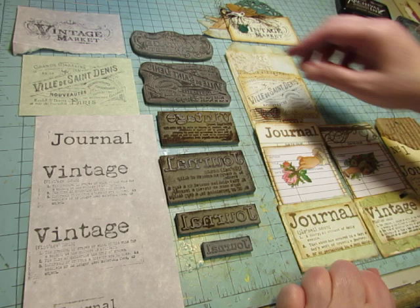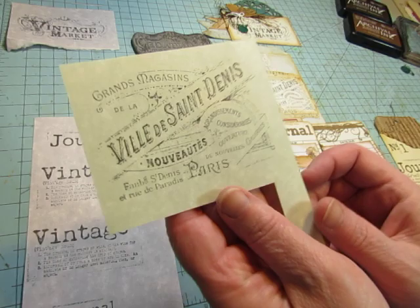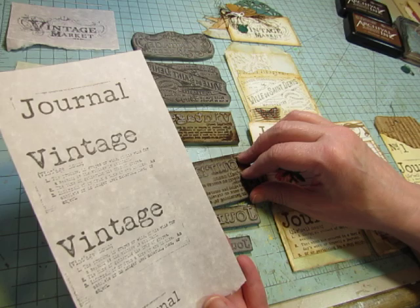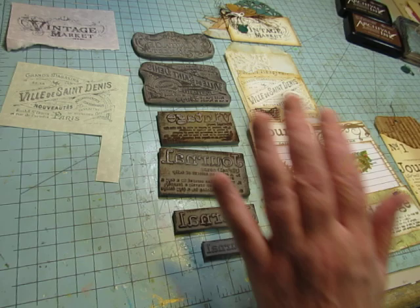So these are the stamps that I have. This was one listing, and it's stamps like that — Vintage Market. I stamped them on assorted colors of parchment paper. This one is a French advertisement that looks like this. And then these four came in one set: a definition for vintage, the word journal in two sizes with a nice vintage typewriter font, and a definition for journal. All four of those came in one set, which just thrilled me.